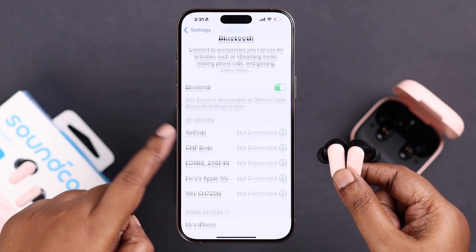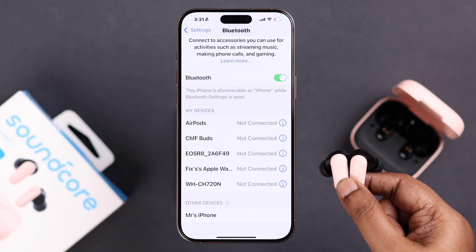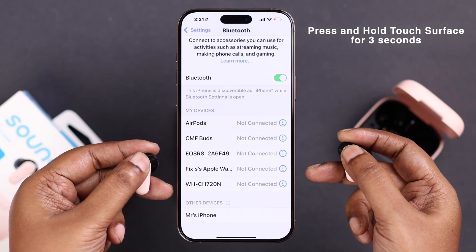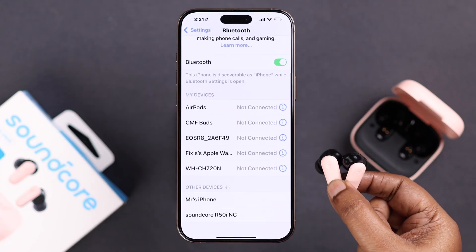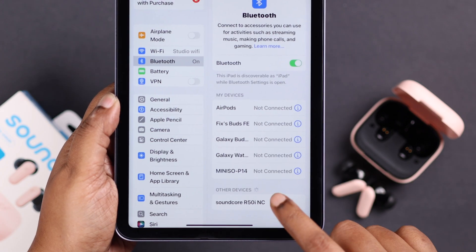Now, in case the name is not popping up, or they're connected to another device in the same Bluetooth range, you can manually enter pairing mode. Grab your buds and press and hold the Soundcore icon on the touch surface for about three seconds. They'll enter pairing mode, the name will pop up, and you can pair it as shown before.